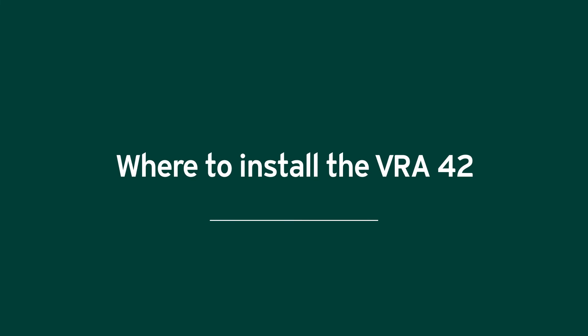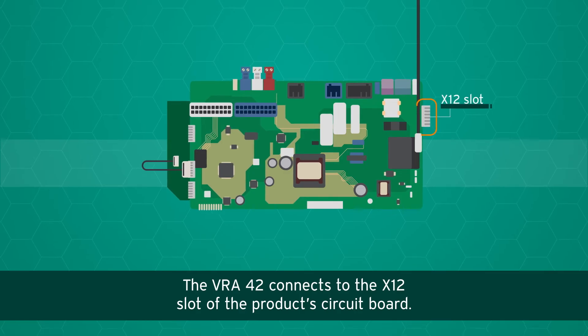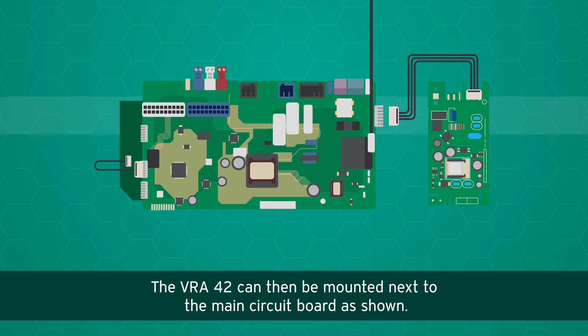Where to install the VRA42: the VRA42 connects to the X12 slot of the product circuit board. The VRA42 can then be mounted next to the main circuit board, as shown.